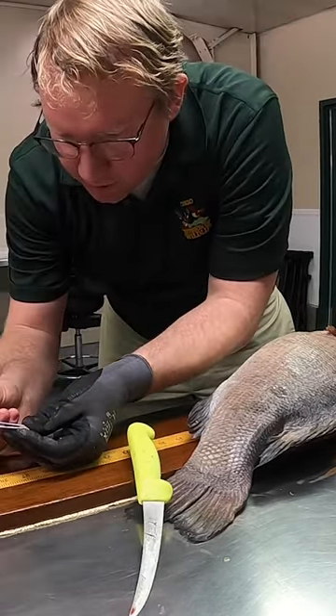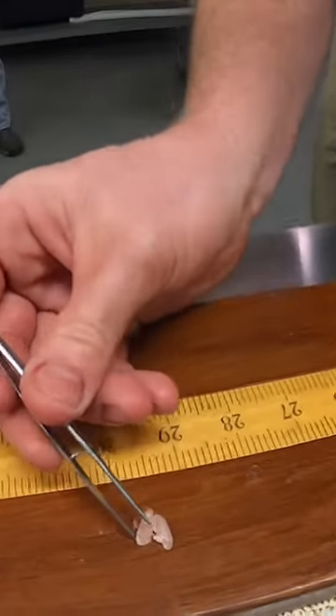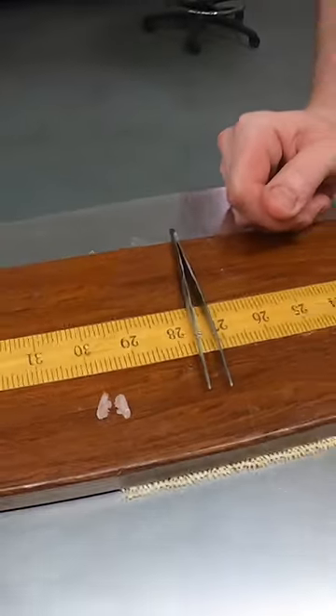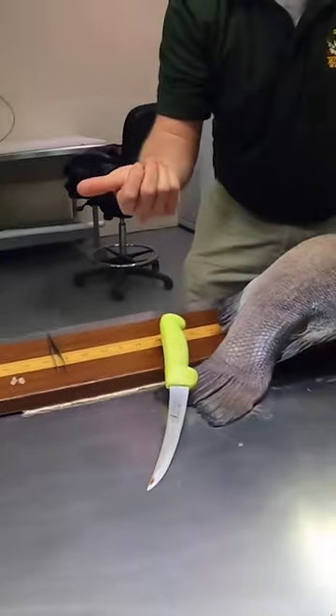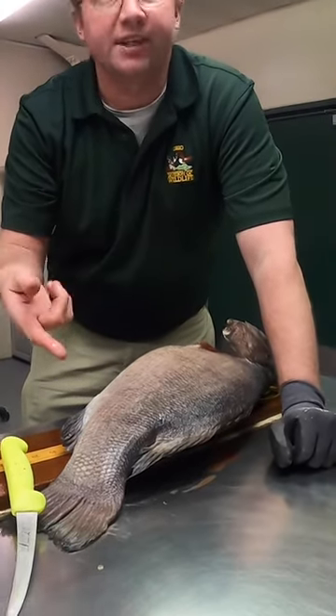The otoliths are really thin, as you can see — these are much smaller on a smaller fish. But we can actually put these under a scope and count the number of rings in there, and that will give us how old the fish is in years. Then we can pair that up with how long the fish is or how heavy the fish is.